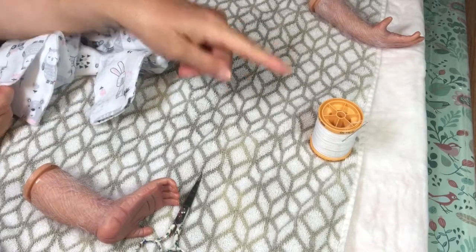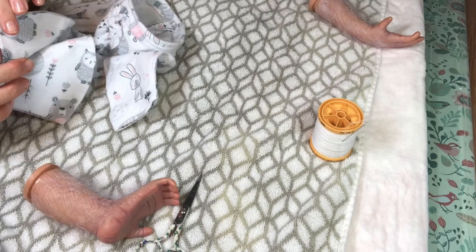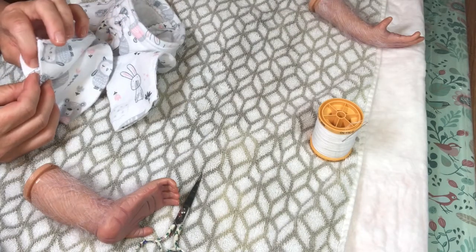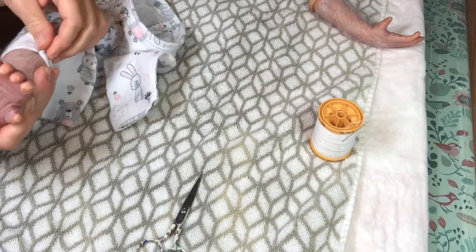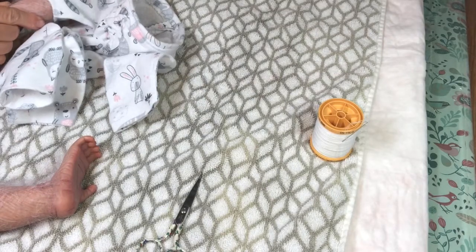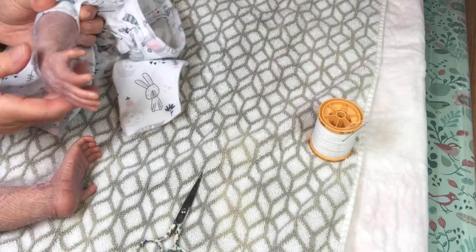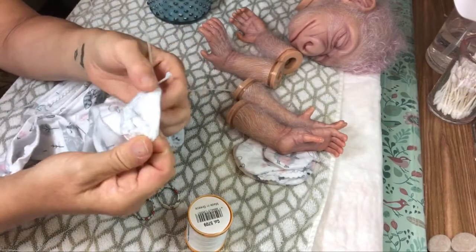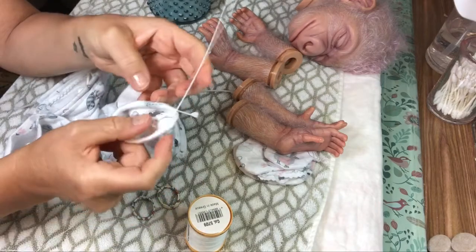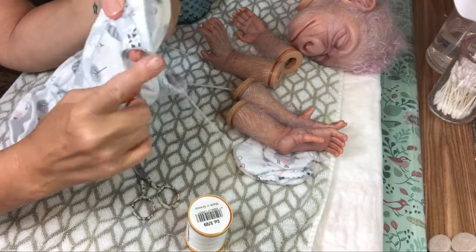Now I'm going to take the needle and thread and sew around here, leaving a little space for the zip tie to go through. I want to make sure once this is done that it will fit nice and snug inside. Let's try the hand again one more time — that looks like it's going to fit, just barely. Like magic. All I did was sew around a couple of times to make sure it was strong, then made a simple loop for the zip tie to go through.